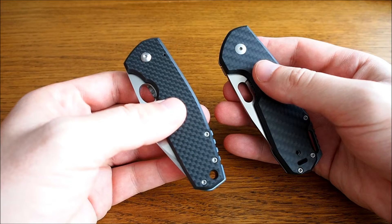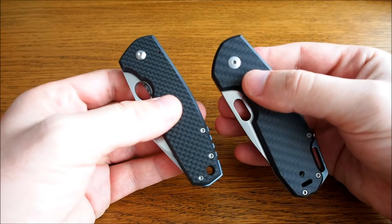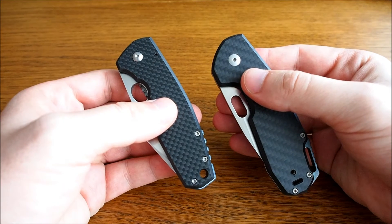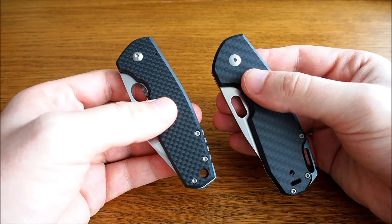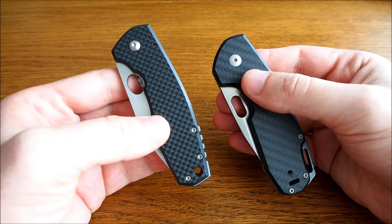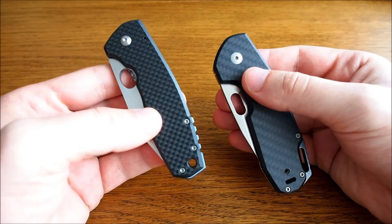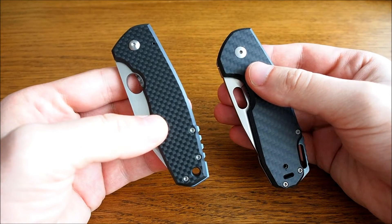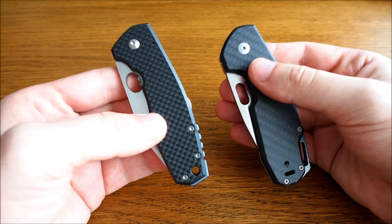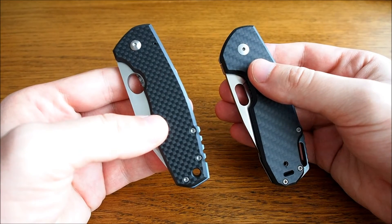Over a year ago, when the original Viper Ordino came out, it was around the same time when the first generation of the F3 came to the market. I had to decide between the two models, and eventually I was sure I would get both of them — the question was which one to get first.